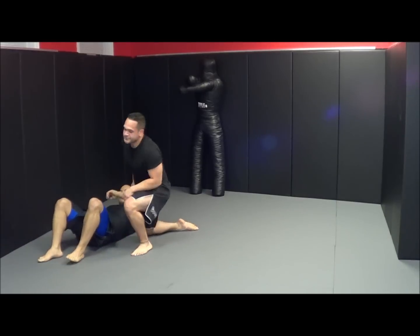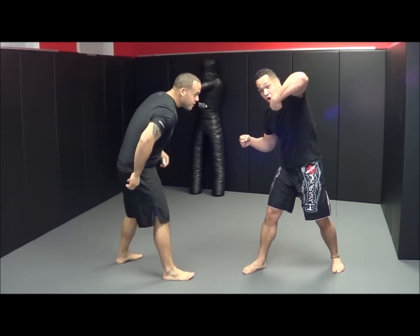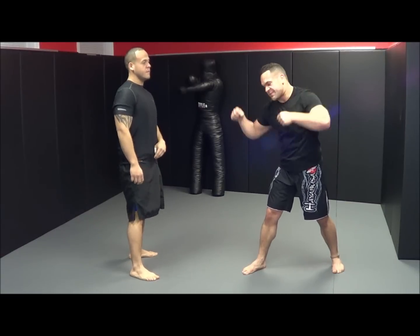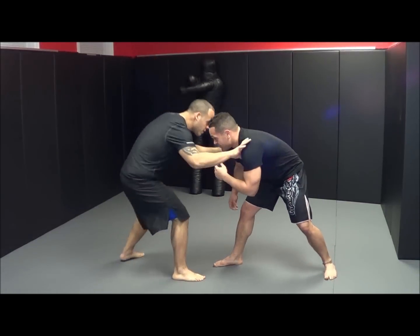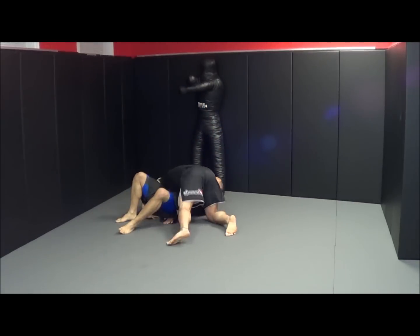One more time — remember, one hand pulls, the other hand chops. Use your head as a lever and tip him right over like a teapot. I'm in, I step, he goes back, and I tip him right over.